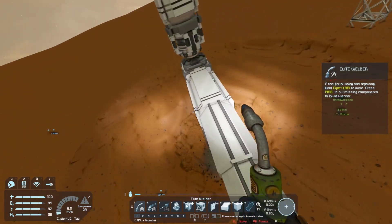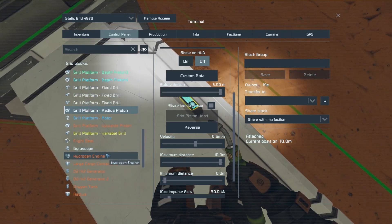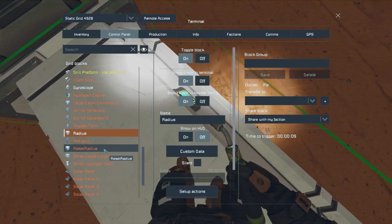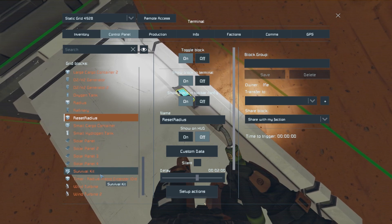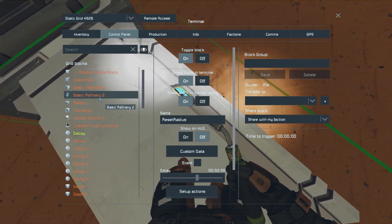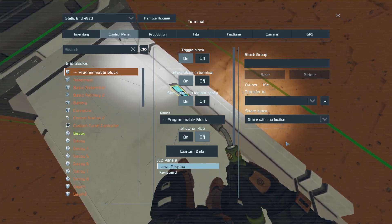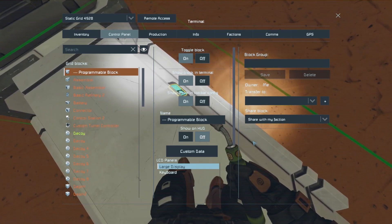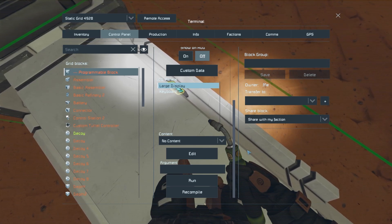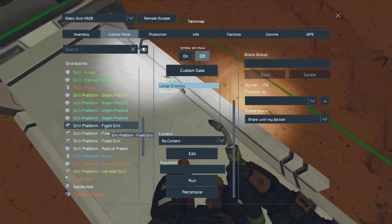Let me go up and look at the timer blocks. This one is still triggering, this one has not been triggered. I wonder if the programmable block reset itself when I came back in - that would be really bad. Let's just wait. It just kicked off a new round - if we wait, it should display the current number, but it would be strange if it recompiled the code and kept running.